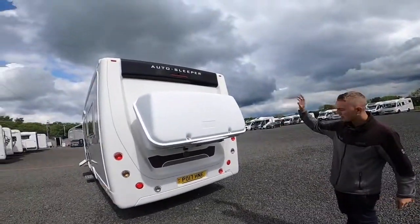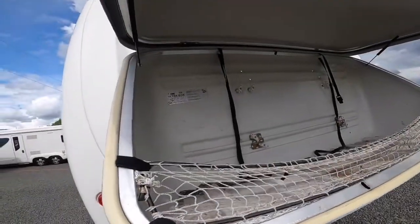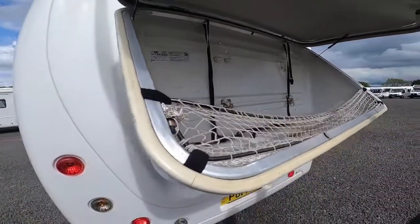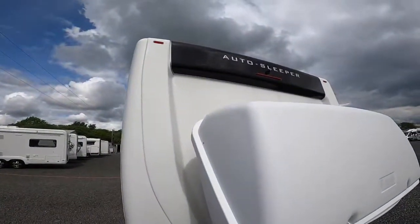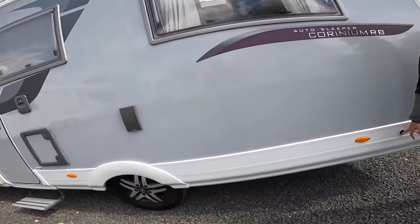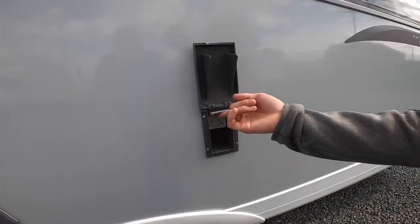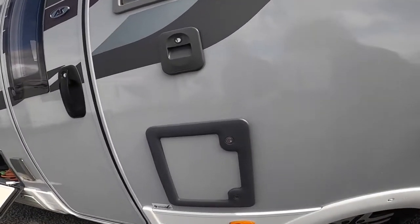On the back of the vehicle you have an ultrabox on the bike rack frame. Once unlocked you can open it and store what you want in here — your chairs, table, windbreaks, levelling ramps, bits and pieces you don't want in the van. You've got your high-level brake light and reversing camera. Coming onto the driver's side there's another corner steady leg and a 230V external socket — pop your plug in there to power your electric barbecue, radio, TV, or whatever you want outside.